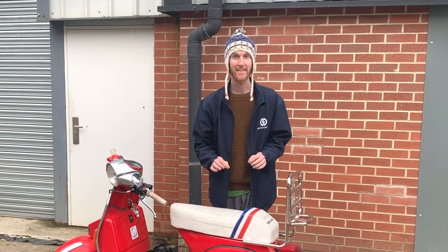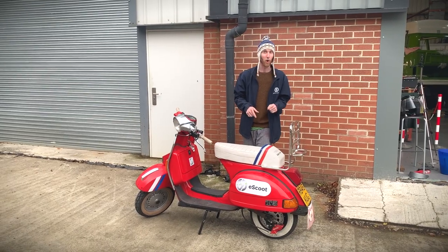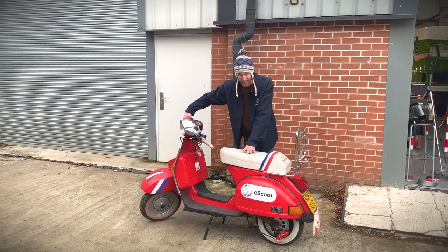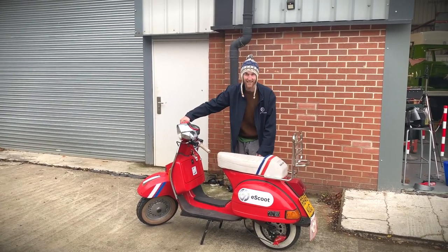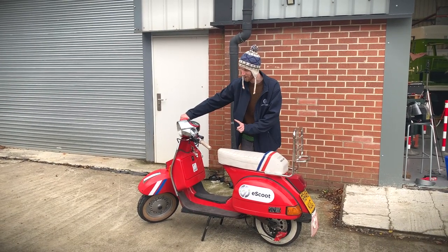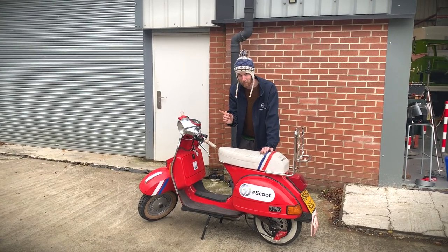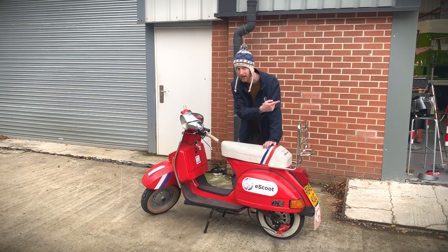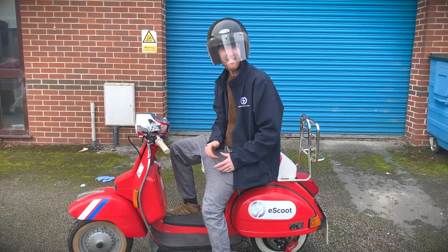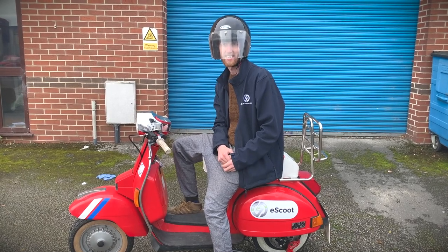The next thing I want to talk about is ease of use. With an original T5 Vespa with a petrol engine, what you'd have to do is warm yourself up, warm the engine up, give it a few kickstarts, rev the engine, annoy the neighbours, get yourself knackered, and after that you might be ready for a little trip around the block. Now, with this eScoot, all you've got to do is flip the key, wait a few seconds for the thing to do its safety checks, you'll hear a chime, and you're ready to go. We've designed this eScoot to be a 49cc equivalent, which means you can drive it on your 50cc licence, which is pretty cool.